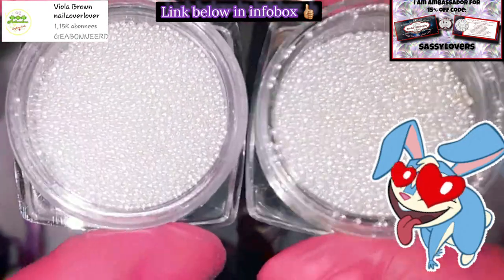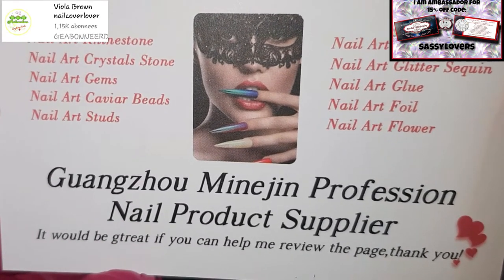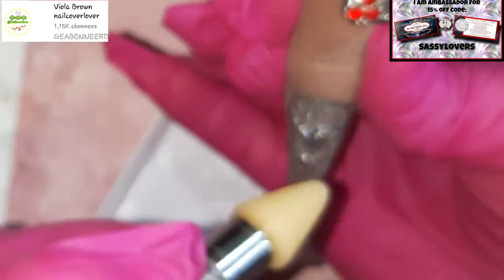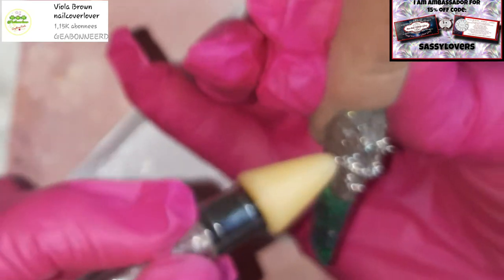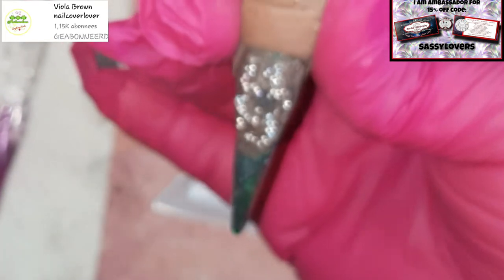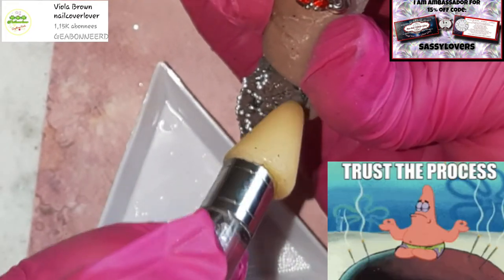Do you see these AB caviar beads? I'll put the link to the store below — she has amazing nail products and other products too, and she's on Amazon. Look how beautiful these little AB caviar beads are — they are so tiny but so freaking beautiful. You need them in your life!